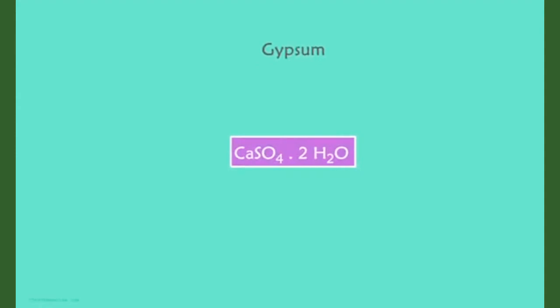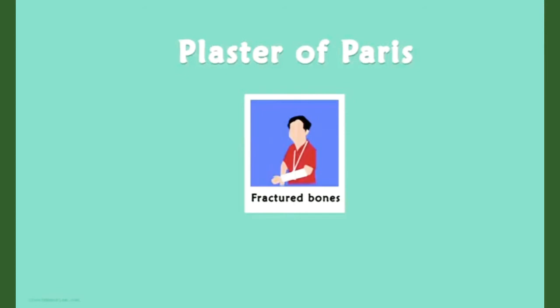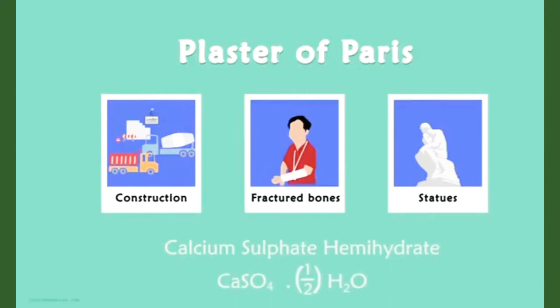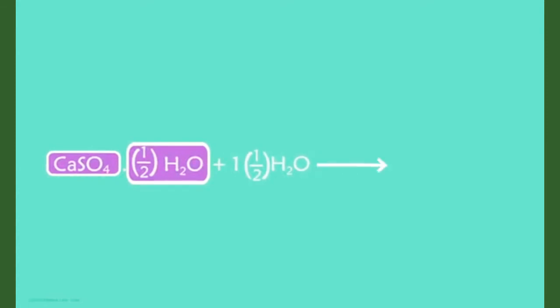Gypsum is a hydrated salt of calcium and its chemical formula is CaSO4·2H2O. What is it used for? When we heat gypsum at 373 Kelvin, it loses its water molecules to give us plaster of Paris. Have you heard of plaster of Paris before? Yes, it's a substance which doctors use as a support for fractured bones. It's also used in the construction industry, in making casts for statues, and in making designs for false ceilings.